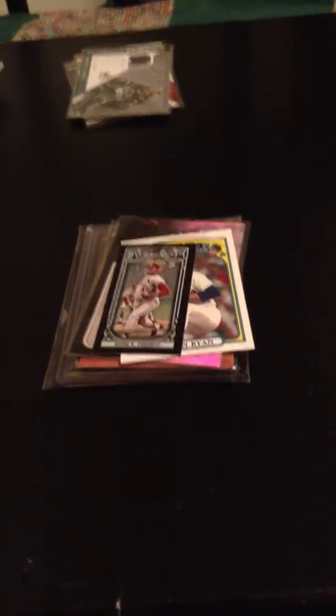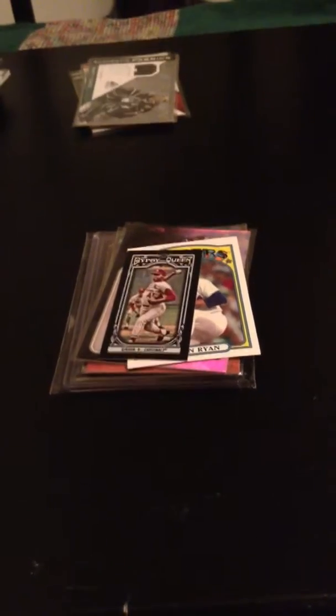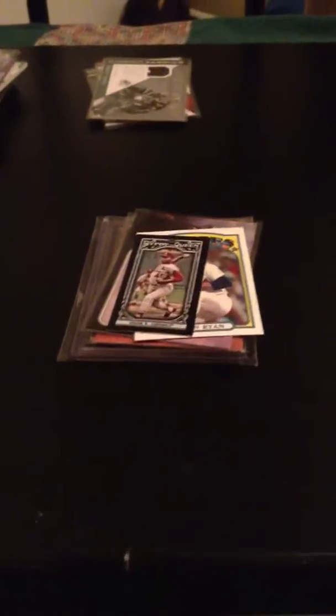Hey guys, it's up. Mr. Baseball 856 back here. I have to do this quick trade video for Jody Watson — I know I just did one, but I have to do this one because it appears you may have come to a deal. It's pending, I guess, so I'll just get right into it.